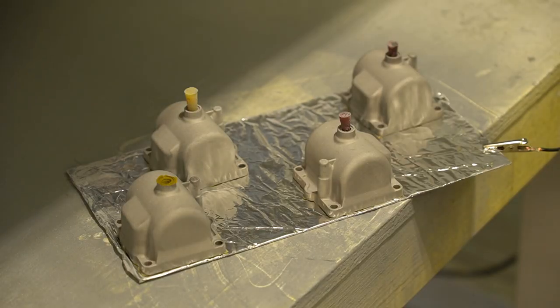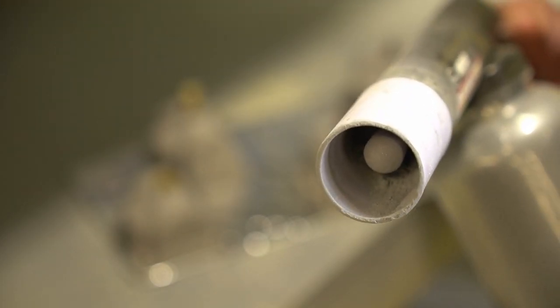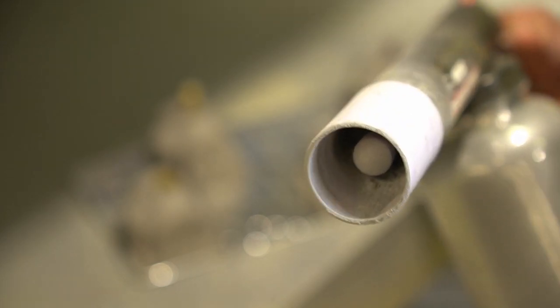I'm going to spray these bowls first with Prismatics polished aluminum, then come back and spray it with Prismatics clear coat mat. By the way, if any of you are wondering what this tube is on the end of my Eastwood, that is a diffuser that I make here at CycleFab. If you're interested in one, there's a link in the description below, so go down there and check it out.